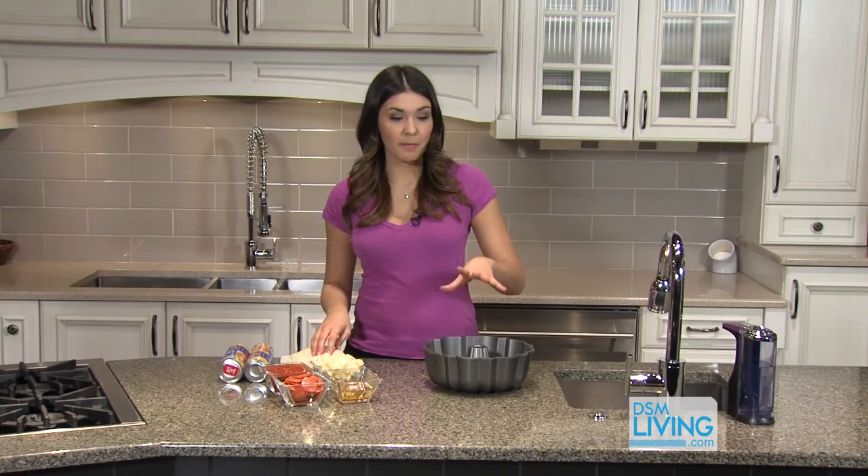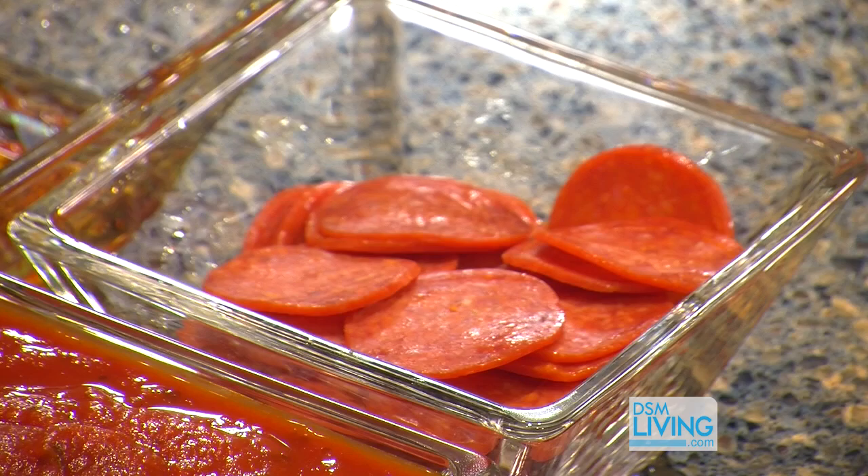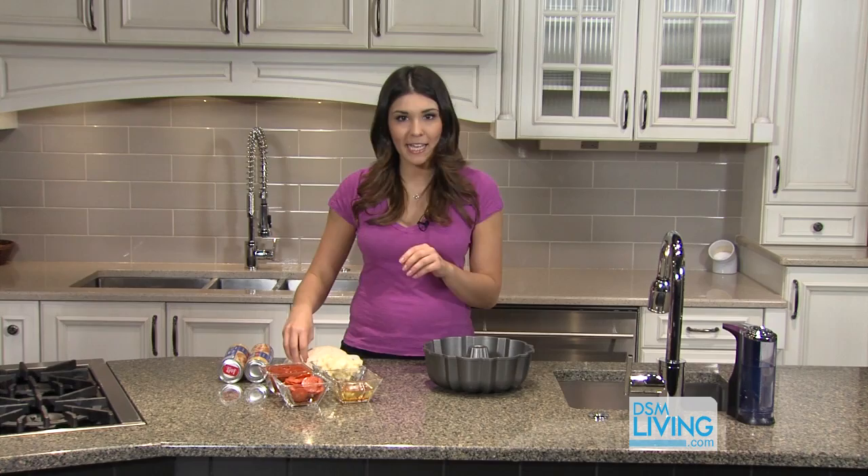You're going to need 40 ounces of pizza dough for this recipe. It may seem like a lot, but you're going to be filling up this bundt pan. You also need an 8-ounce ball of mozzarella cheese — I've already cubed that, so we've got about 50 pieces of cubed mozzarella. And you also need a package of pepperoni; you can use turkey pepperoni too if you want to cut the calories.